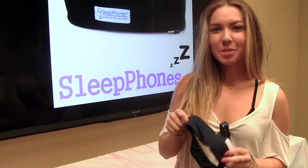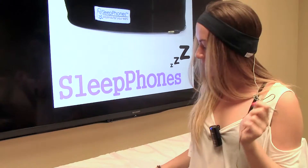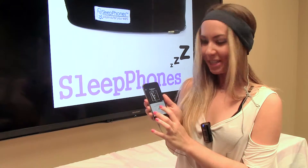To use Sleep Phones, put the headband over your head. Make sure the speakers line up with your ears. Notice how the cord comes around in the back. Simply connect this cord to your preferred audio source and press play on your audio source to play the music.